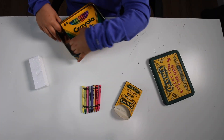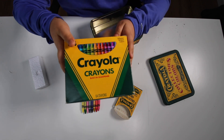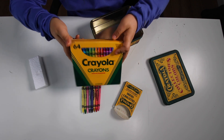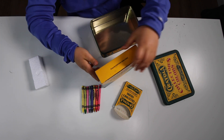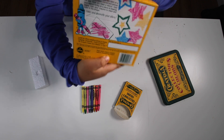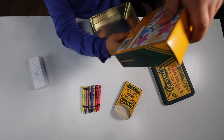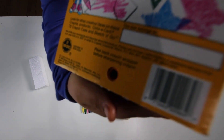Next we have the master box — Crayola 64. Crayola stencil, with a built-in crayon sharpener.